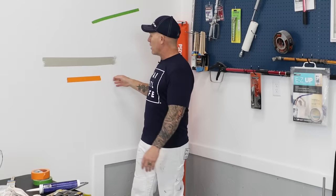A lot of questions I get are about when to pull your tape — before the caulking dries, after the caulking dries, before the paint dries, or after the paint dries. I'm going to try to answer that question for you today.